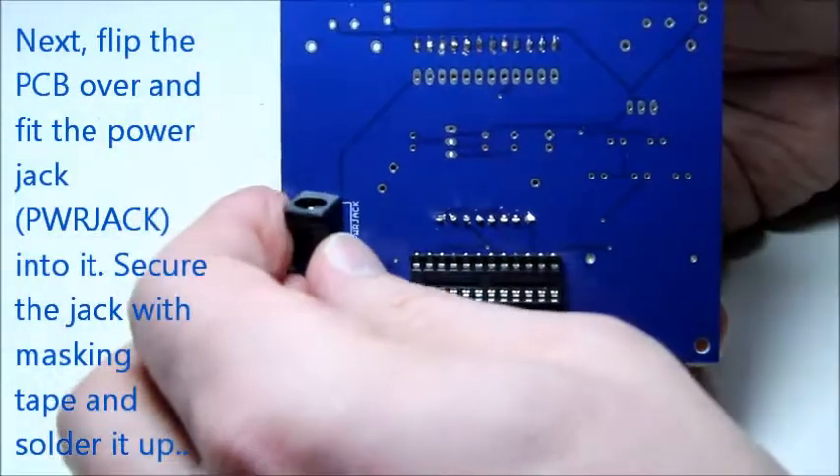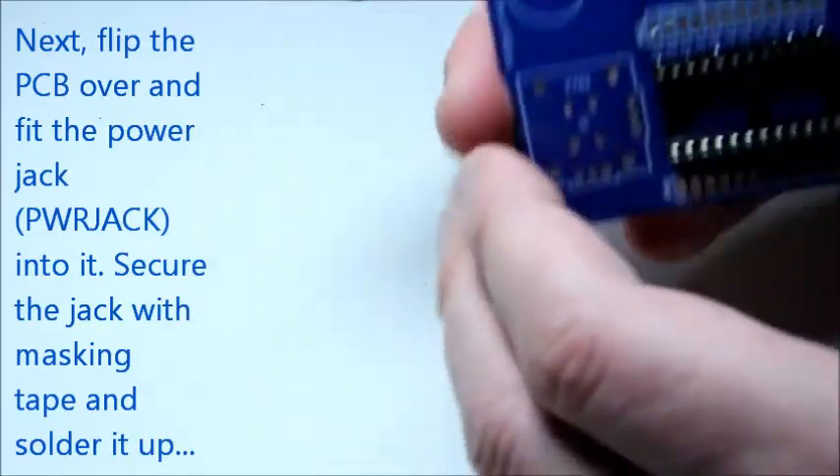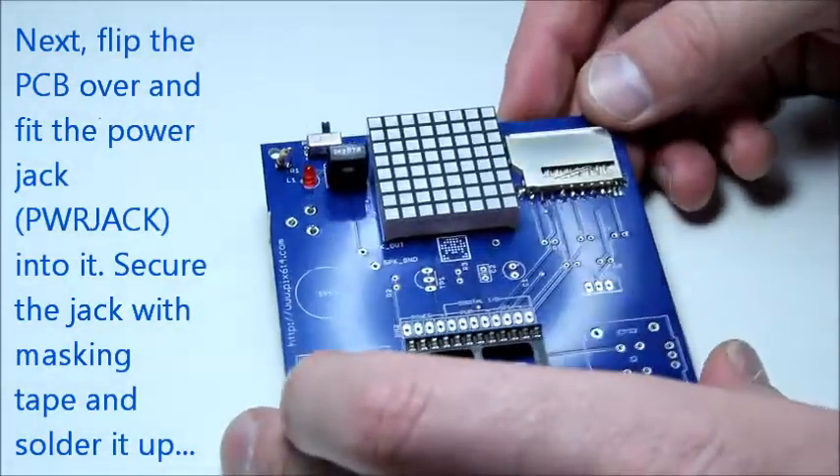Next we're going to fit the power jack into the PCB. This part will also need to be secured with masking tape before soldering.